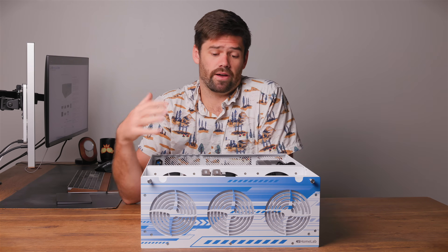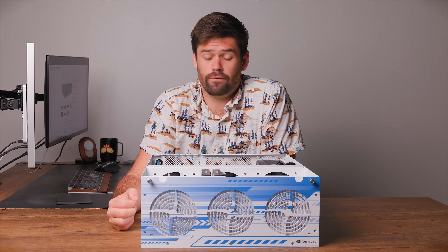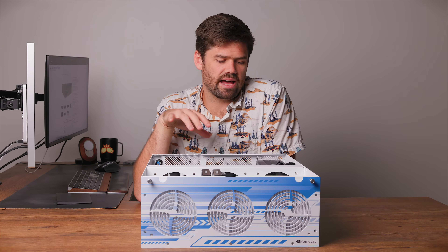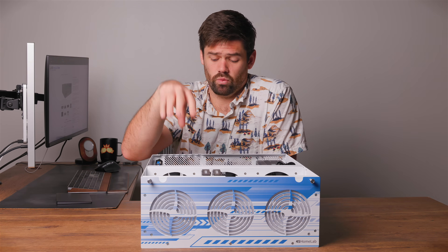You've probably heard of 45 Drives before from their massive storage servers — they make servers up to 60 drives now. They send you a fully configured, ready-to-go package that's also customizable. What they really focus on is a direct-wire backplane, so they do not use SAS expanders. Every single one of these drives up front has its own lane to a PCIe card, and for just 15 drives they've got a 16-port HBA, so we're only taking up one slot.